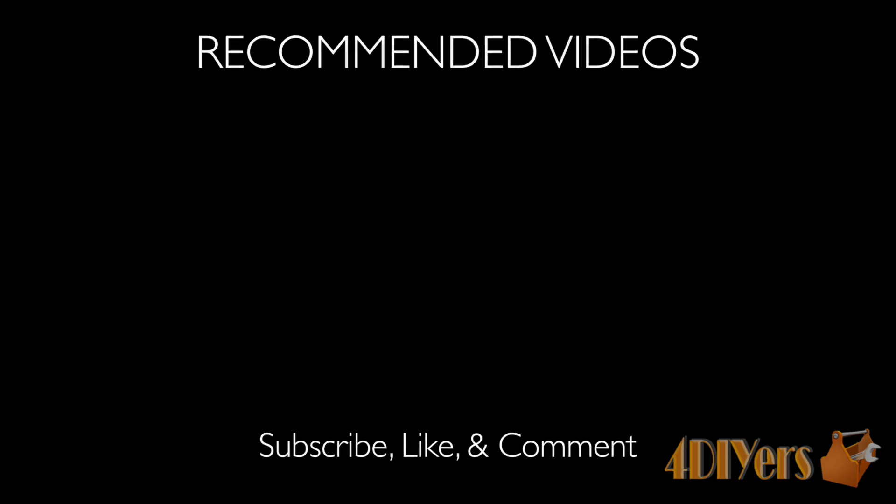Be sure to stay up to date with my latest videos. Subscribe to my YouTube channel by clicking on the button below the video. Let me know what you think by leaving a comment below. Thank you for watching.